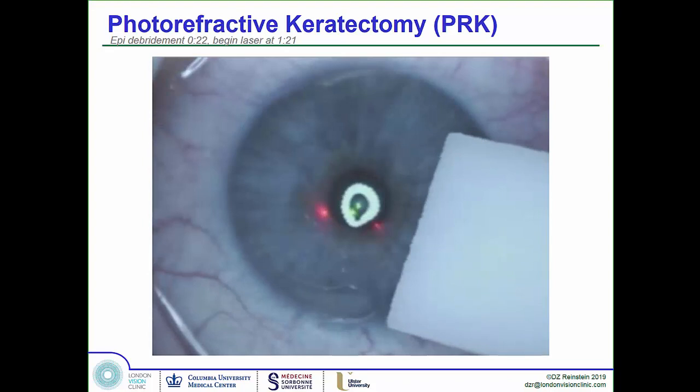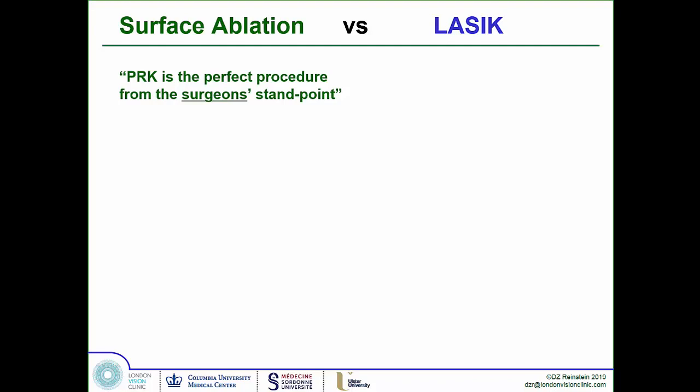Let's talk about the science, because there's a constant debate about what's better: PRK or LASIK. PRK is the perfect procedure from the surgeon's perspective — it's straightforward to perform. LASIK, however, is the perfect procedure from the patient's standpoint: you see really well straight away, with just a little grittiness while the flap edge seals over the next two to three hours, and that's it.